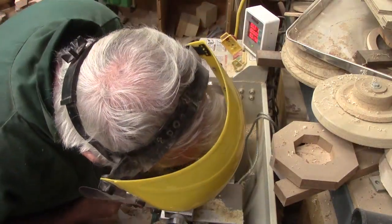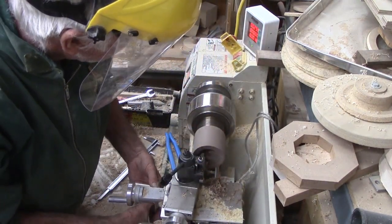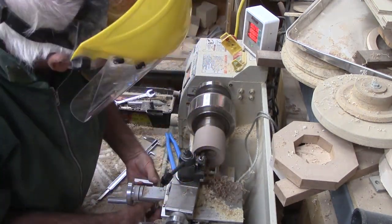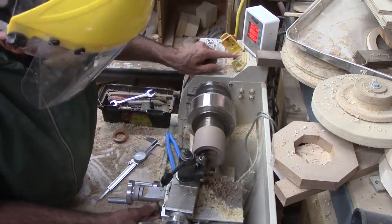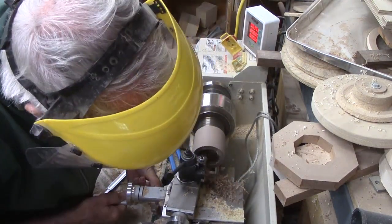I move the wood, still in the chuck, back over to the metal lathe to fit the other side of the bayonet bushing. This is tough going because the joint is recessed deep into the wood. I messed up on this joint and had to make additional corrective cuts. Again, the digital readout saved the day.